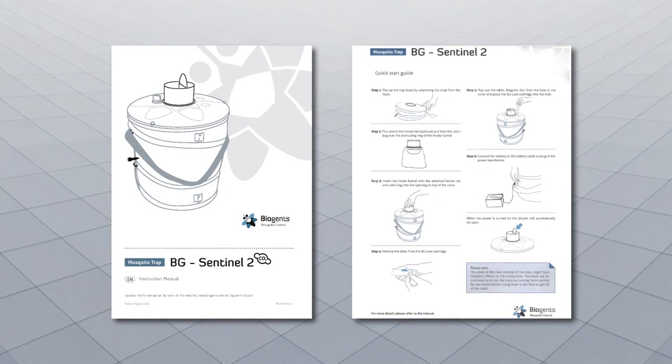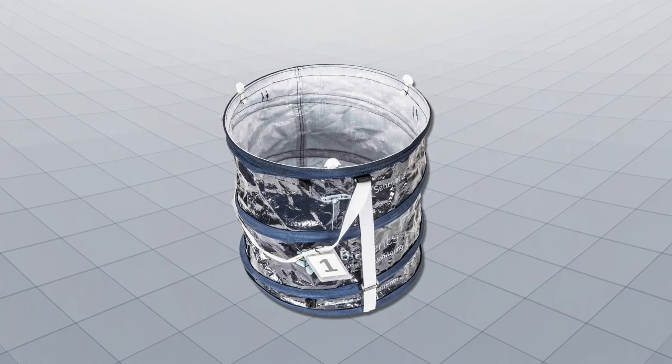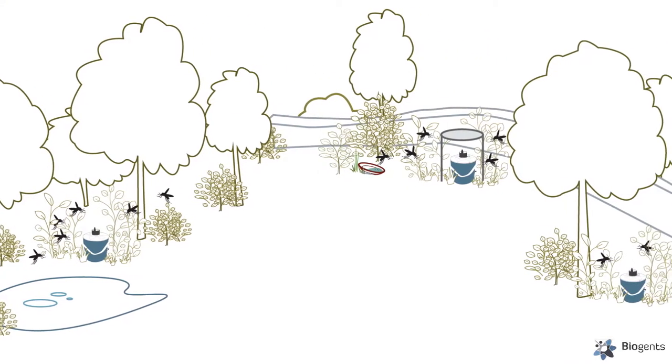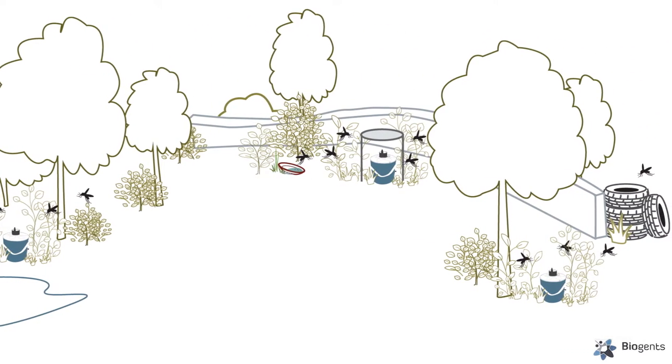Prior to assembly, read all instruction guides. Open and air out the trap two weeks prior to use. Identify locations to place the trap, placing it near mosquito breeding sites and areas of human activity.